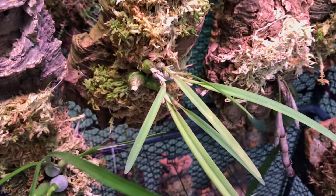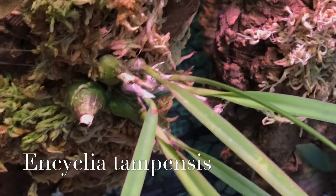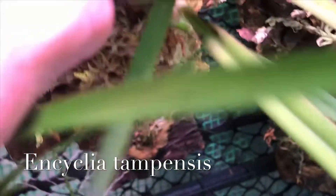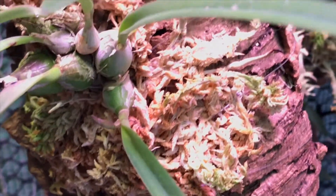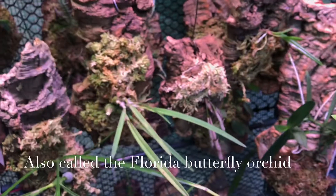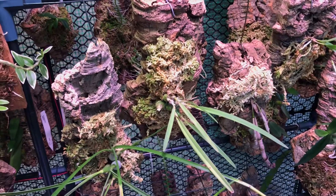This is an Encyclia species — Encyclia tampensis. Right there and below it are two flower spikes. So that's a Florida native species. I'm really excited about that plant. I got that from Andy's Orchids, mounted it, and it's been doing really well so far.